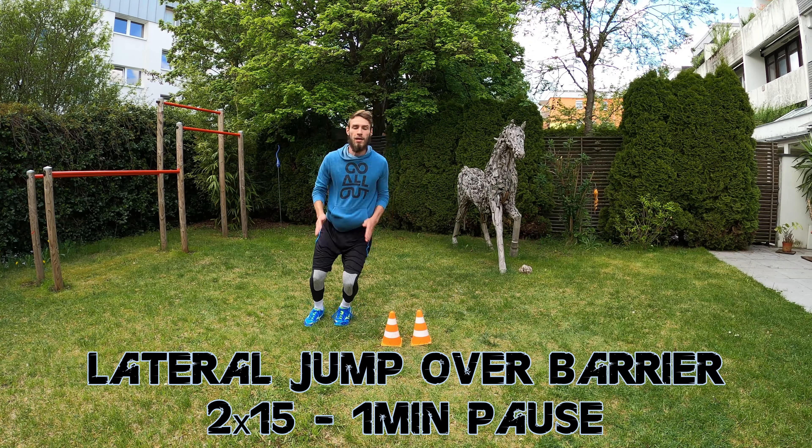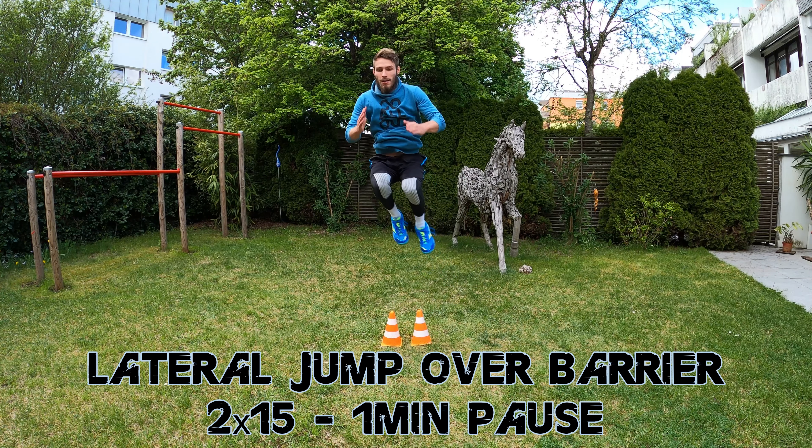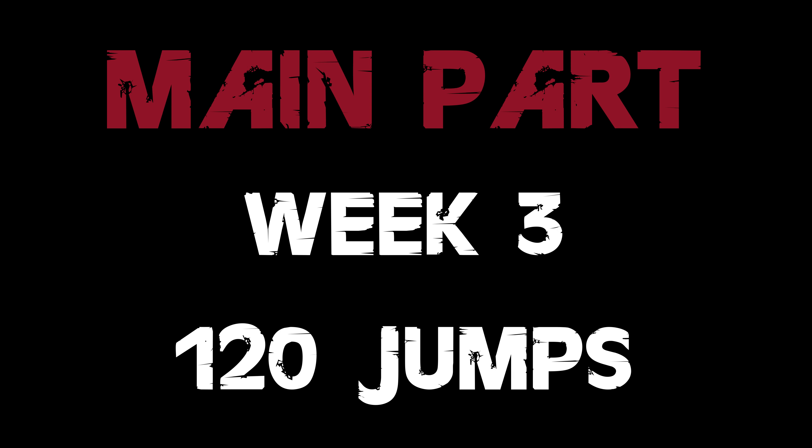Keep in mind that you start the second set from the opposite side compared to the first set, because we have 15 jumps. The last exercise in Week 2 will be 5x6 double leg hops carried out as quick and as high as possible with a 30 seconds pause after each 6 jumps.